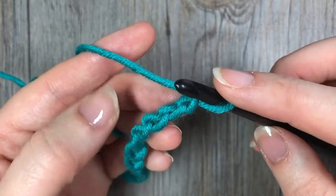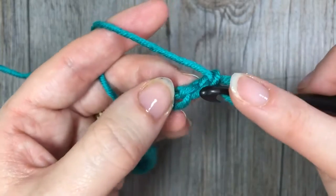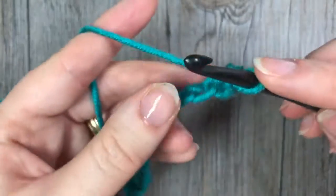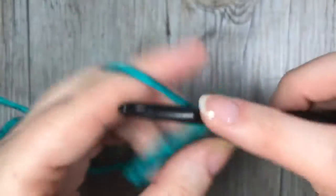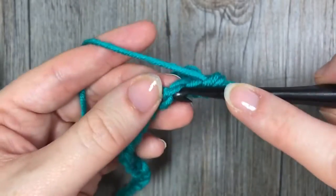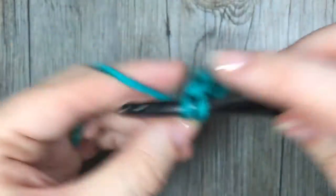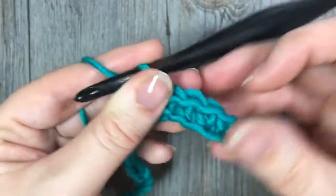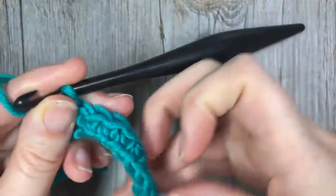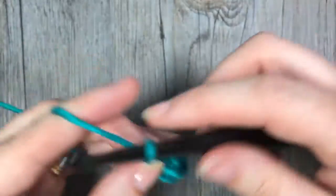Once you have your foundation chain the desired length, you're going to work your first row of single crochet stitches. Skip that first chain and in the second chain from your hook work your first single crochet stitch, then single crochet in each chain all the way across. Once you come to the end of your foundation chain, chain one and turn your work.